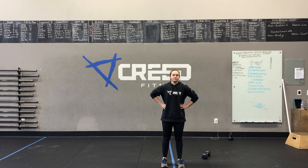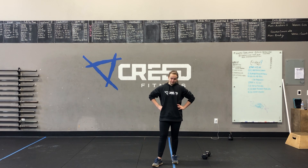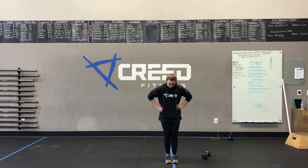On that 10-minute running clock, pick a movement that challenges you, that you know you want to get better at, or that you're working towards a goal with, and get after it during those 10 minutes. See you, Creed.